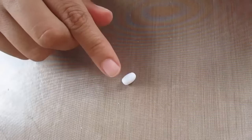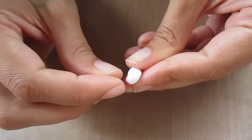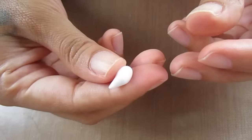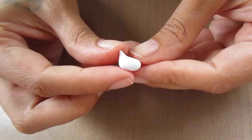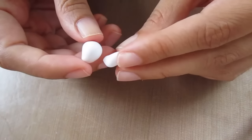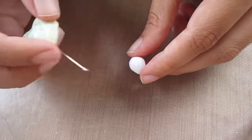Flatten the body clay into a tic-tac shape, then pull out the neck shape and bend it backwards a little bit until it looks like an ocarina. Then cut that tip off and line it up. I'm going to reinforce these pieces together using a small piece of wire, and then use some translucent liquid Sculpey to strengthen the bond.